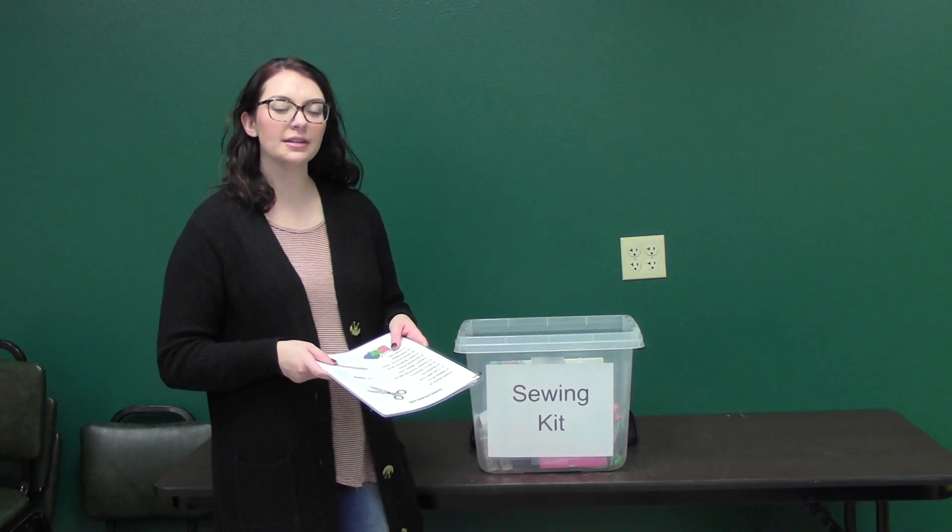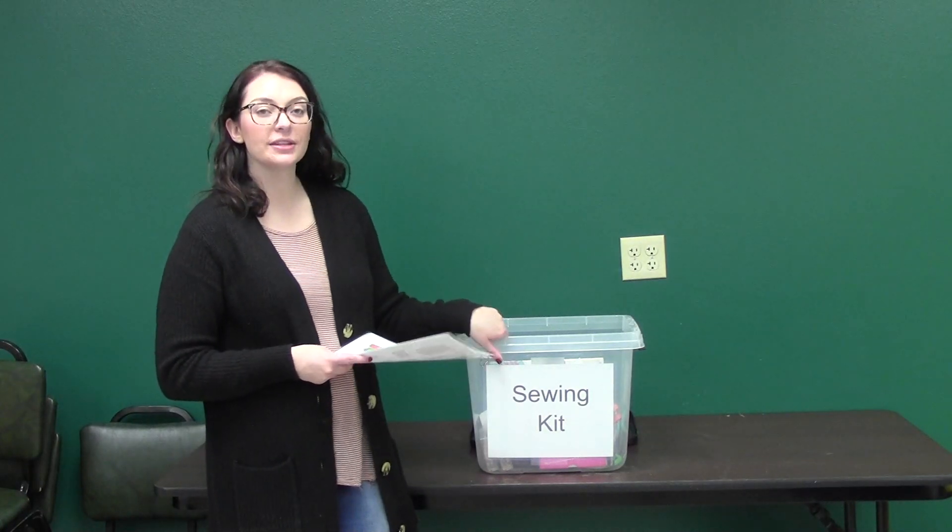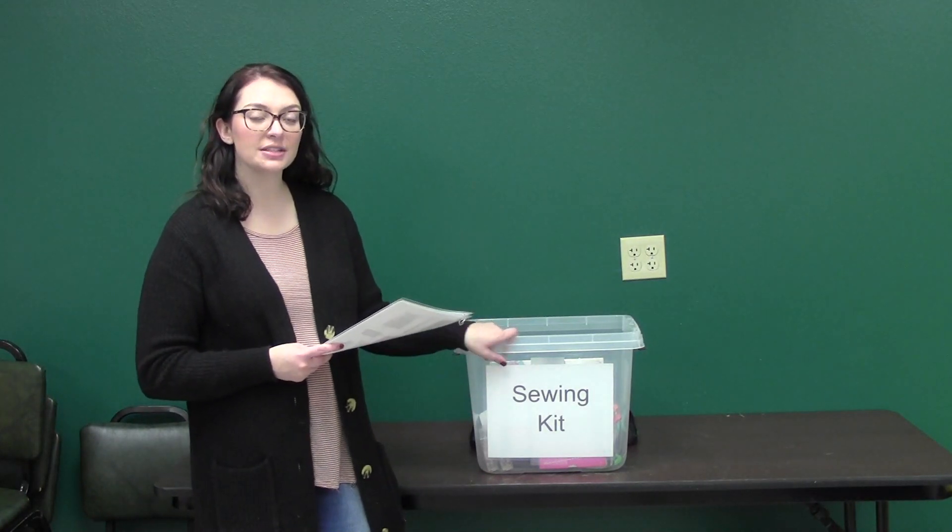Hi everyone, we're here at the Burleigh County Extension Office. This is our sewing kit. If you would like to rent this, you can give us a call at 221-6865.